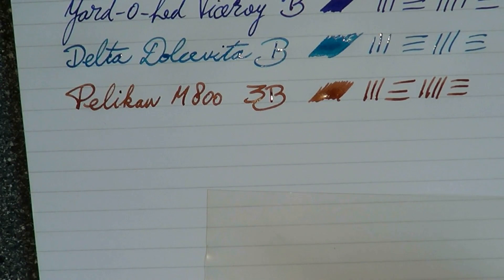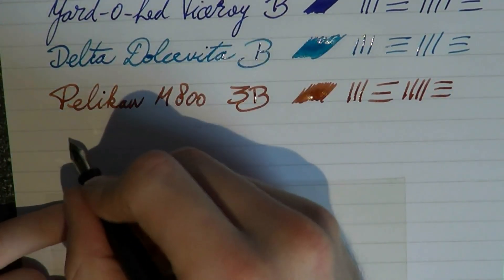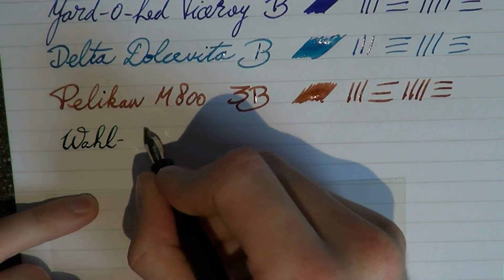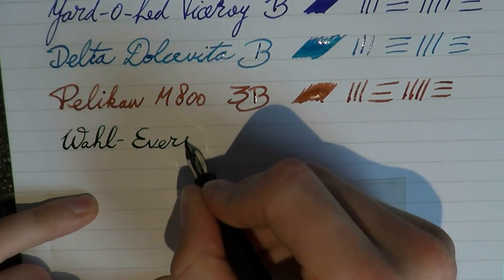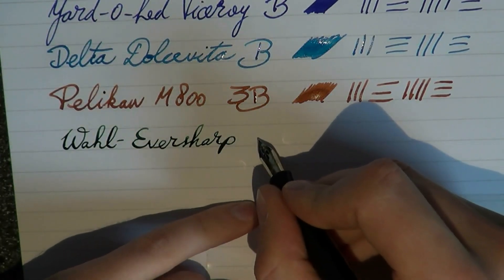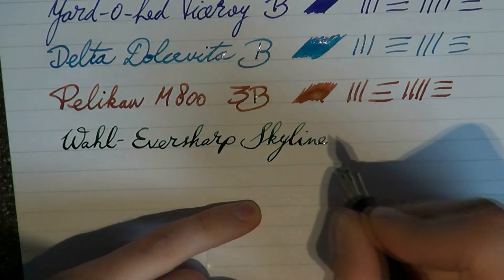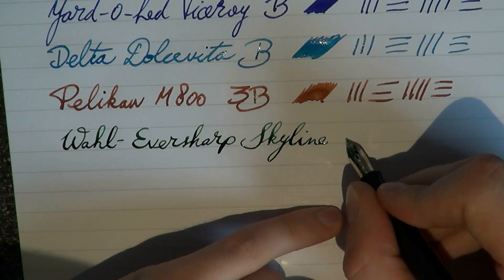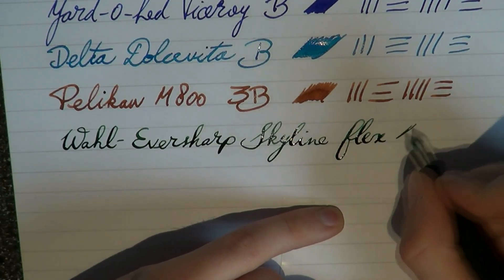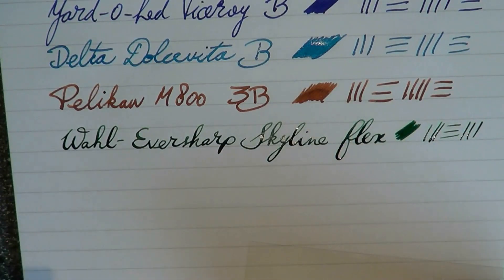Then maybe we should do something completely different. What you have here is a Wahl-Eversharp Skyline — not the new one, but the vintage model, which has flex. This is a fine-slash-medium, but I'm just going to write down 'Flex' because that's why I use this. This is Mont Blanc Irish Green ink — quite nice, and very wet.